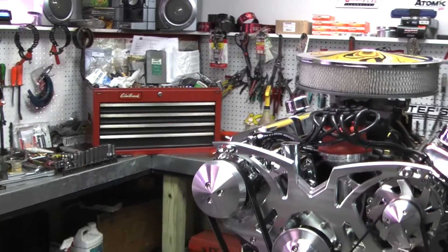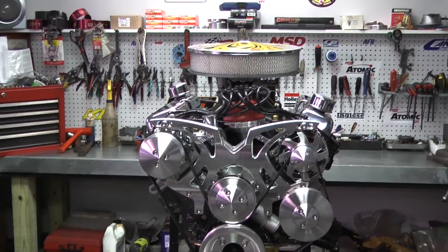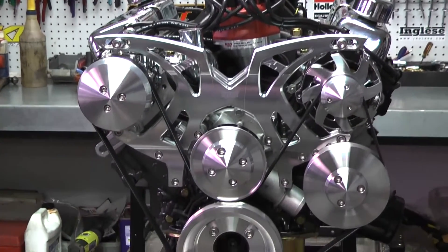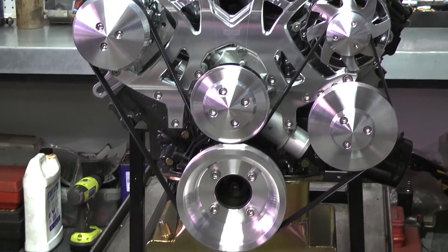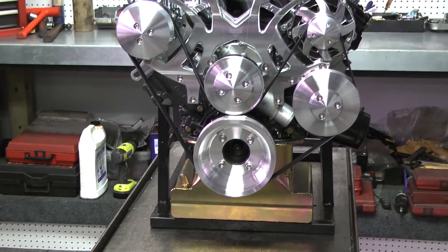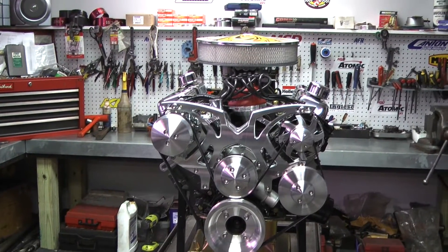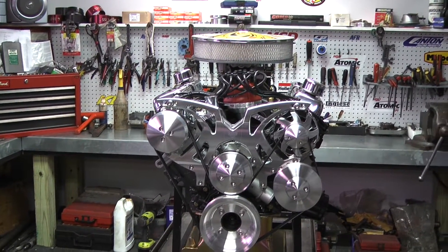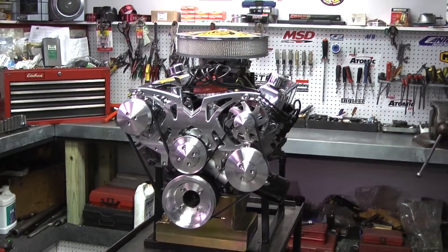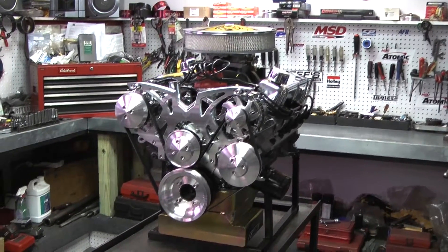Then we put a set of Edelbrock E Street heads on here, which we take apart and check to make sure we're happy with the way the head was designed. Then we put some great hydraulic roller double roller springs on here and a new pair of seals. What we do a little differently than everybody else is we finish our heads off with 7/16ths rocker studs — most heads come with 3/8ths — because we like good stability on our heads. We finish it off with some heavy-duty push rods and stainless steel roller rockers.